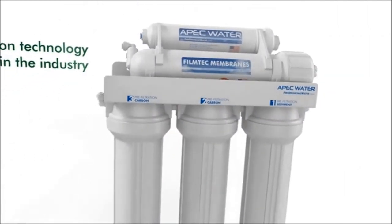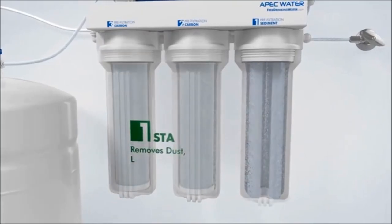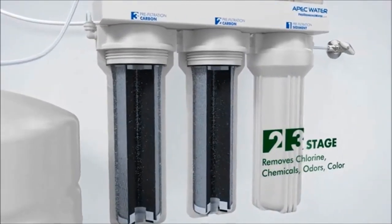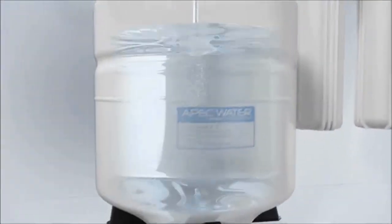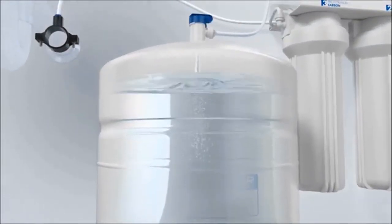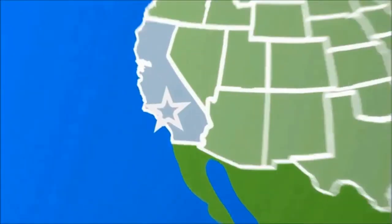The system is designed, engineered, and assembled in the USA to ensure water safety. WQA tested and certified — effectively removes up to 99% of contaminants such as chlorine, taste, odor, VOCs, as well as toxic fluoride, arsenic, lead, nitrates, heavy metals, and 1,000-plus contaminants.